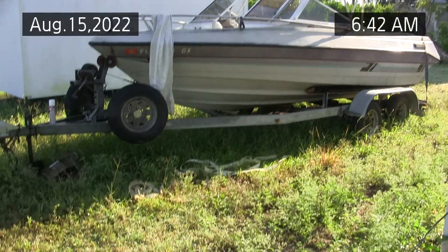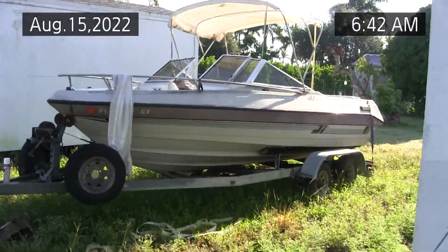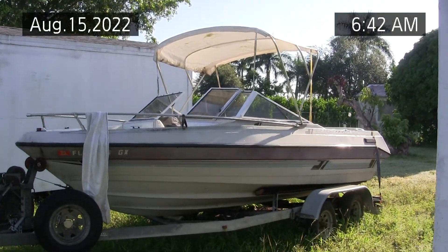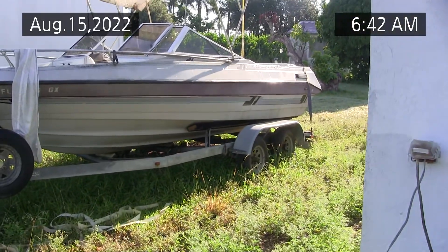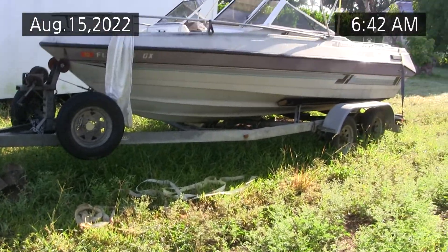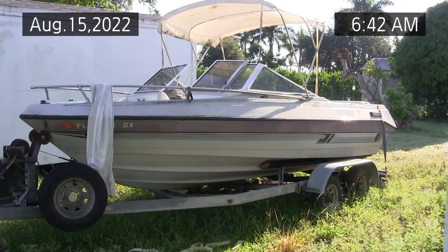But most people want quality parts in their marine equipment, because getting towed back is really expensive. So in the next video segment we'll hook up the water and run the engine, and I'm going to move the boat, cut the grass, and get it ready for tie-down, because it's August 15th, 2022.